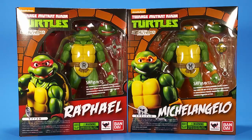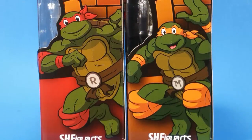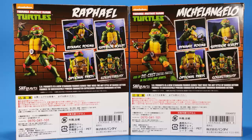Welcome back to another Figuarts review. Tonight I'm taking a look at the Bandai SH Figuarts Teenage Mutant Ninja Turtles Raphael and Michelangelo. I did Leonardo back in the summer after I got back from Comic-Con — my camera had broken during the trip so that video came out kind of screwball; the colors are all off and it looks like Krang playing with a Teenage Mutant Ninja Turtle toy.